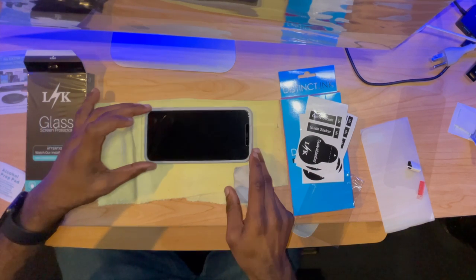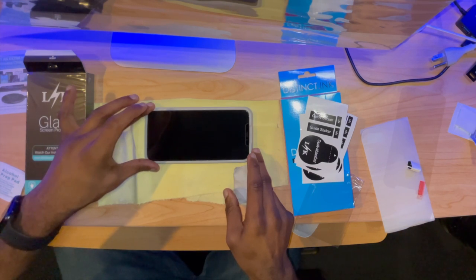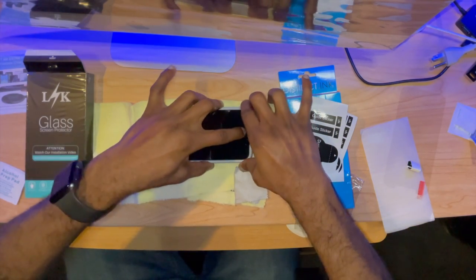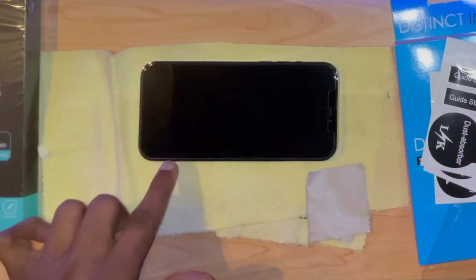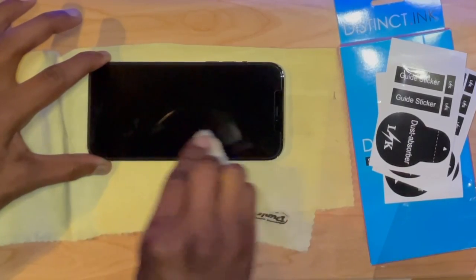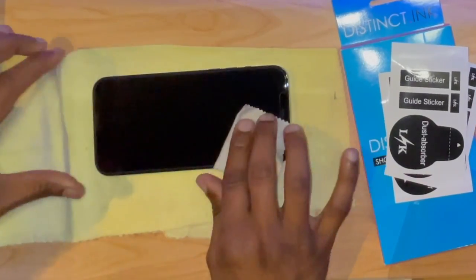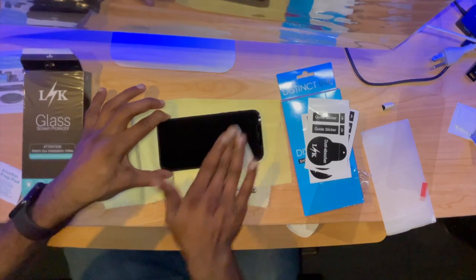Alright, just align it like that — I'm going to let it just fall in naturally. It says you just kind of push here and then pull up. That looks fairly good. I'll try to buff that out. It doesn't have to be perfect because I'm putting a case on it. It's not perfect but overall I'm pretty pleased with that.